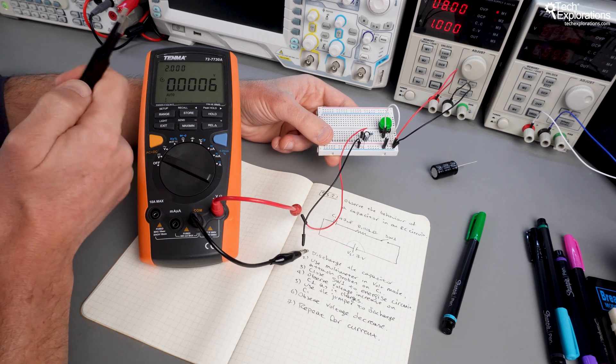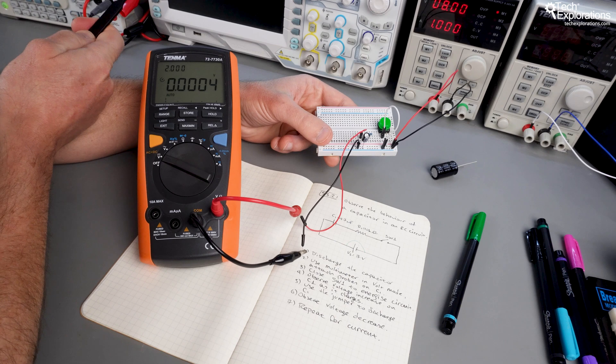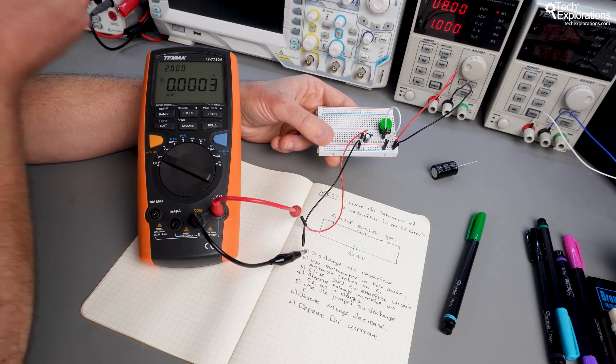These are critical for really understanding how circuits behave in the real world. Whether it's working with resistors, capacitors, or inductors, I'll walk you through each step so you can build, measure, and troubleshoot your own circuits on a breadboard.